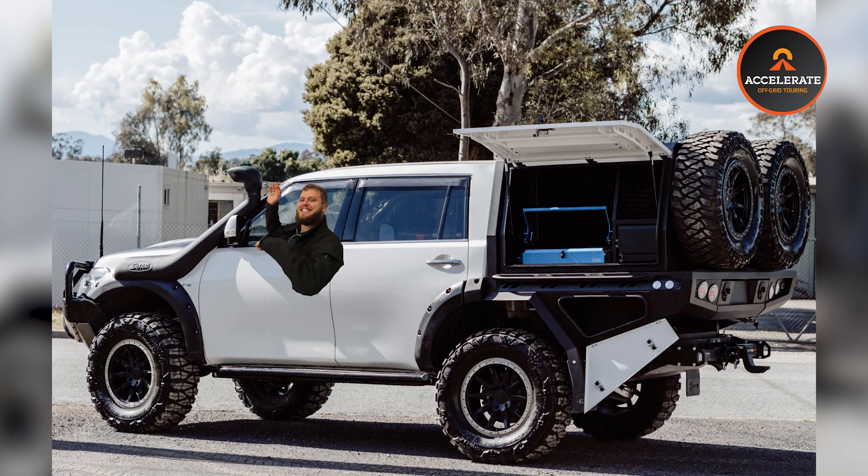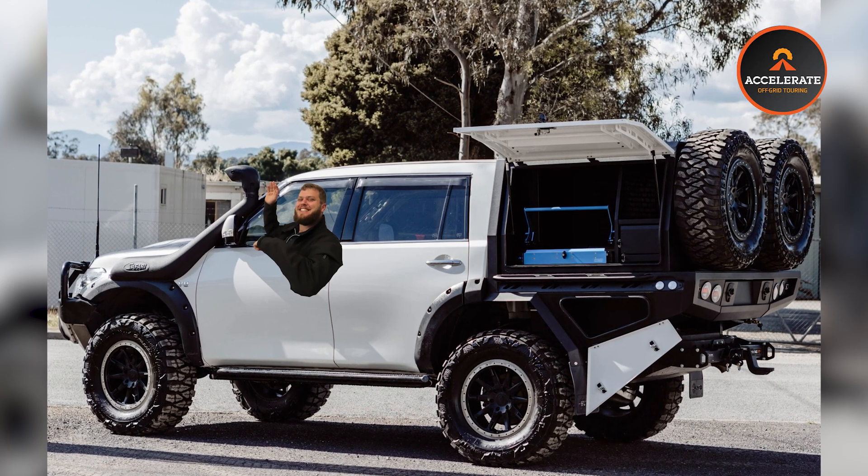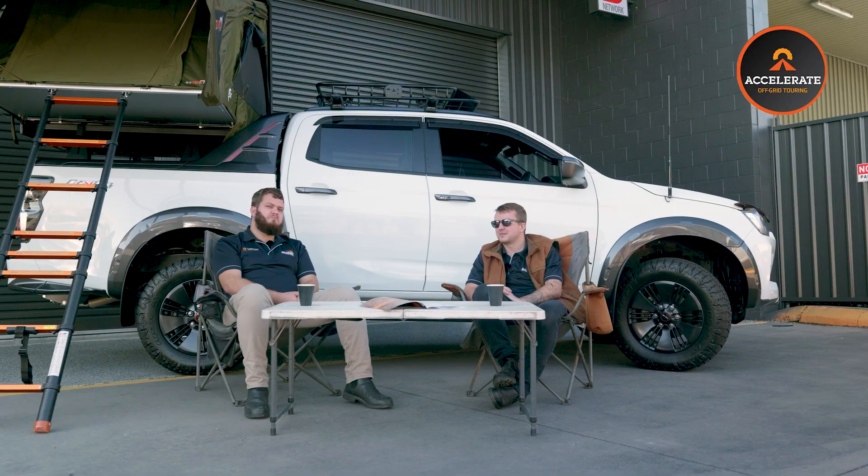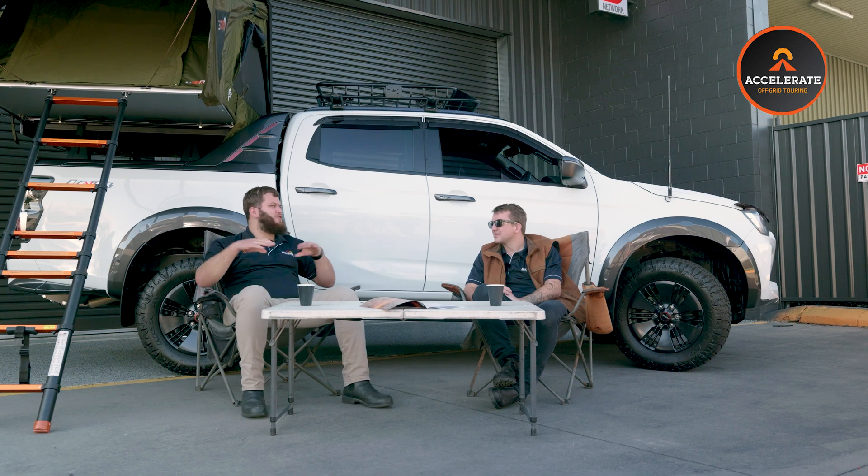One last question — what's your dream setup? It was always going to be a Patrol. A chopped Y62 with a full canopy setup, a Bush Company rooftop tent, 200 to 400 amp hours of lithium in the back, full setup drawers, and an induction cooker. Yeah, that'd be the bee's knees.